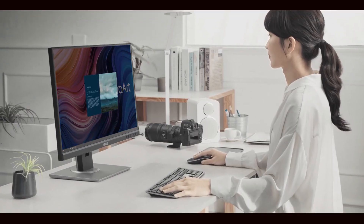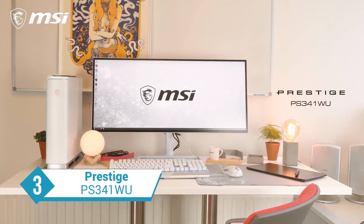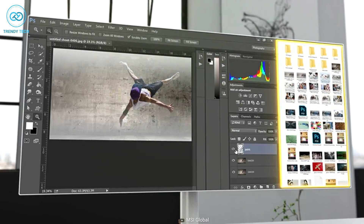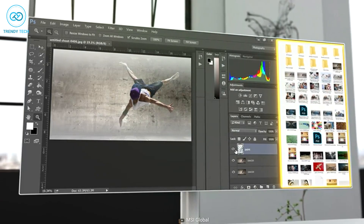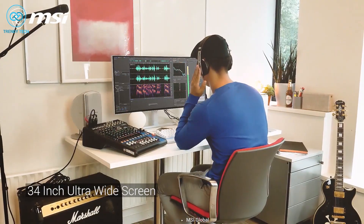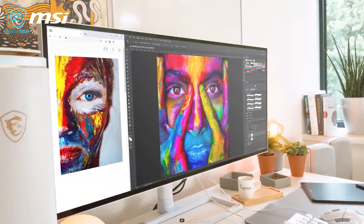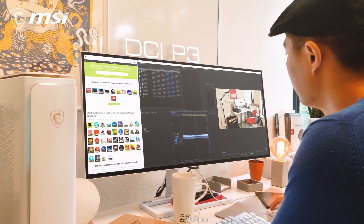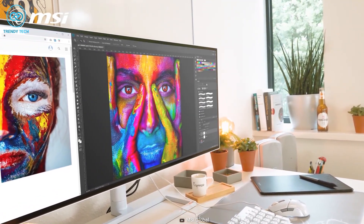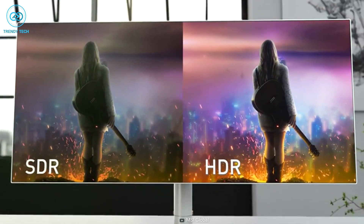Next up we have the Prestige PS341W from MSI — another incredible monitor with stunning color output whose wide aesthetic seamlessly goes with the Mac Mini M2 as well. Designed for content creators, this monitor comes with a 34-inch ultra-wide screen featuring a 5120x2160 resolution and 98% DCI-P3 color gamut. It is also a VESA-certified DisplayHDR 600 monitor which ensures bright and crystal clear image quality.